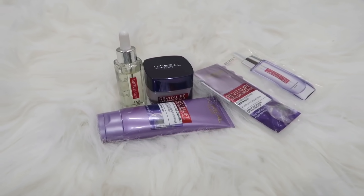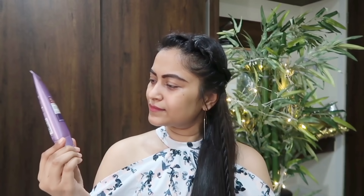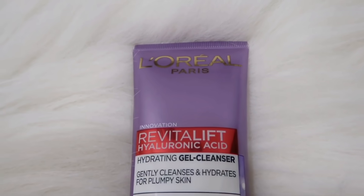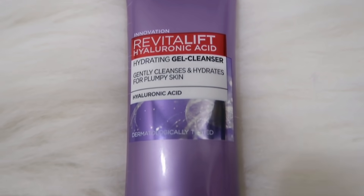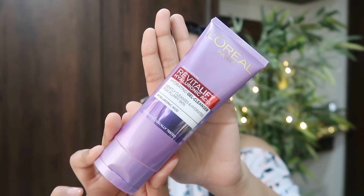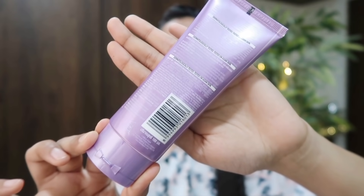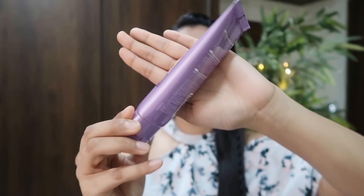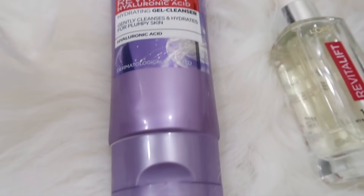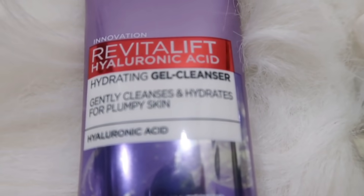These products have hyaluronic acid as a key ingredient, which is extremely essential to maintain our skin moisture level. Our skin already has hyaluronic acid present in it, but once we turn 20, it starts depleting, so externally adding it is a must. The first product in this range is the Hyaluronic Acid Hydrating Gel Cleanser — a face wash that not only gently cleanses your face but also hydrates for plump skin. This cleanser is enriched with powerful hyaluronic acid that plumps the skin with hydration, and has creamy, ultra-fine foam that penetrates pores and thoroughly cleans impurities and makeup residue. It's dermatologically tested and suitable for all skin types.